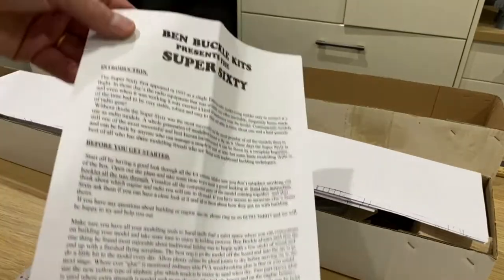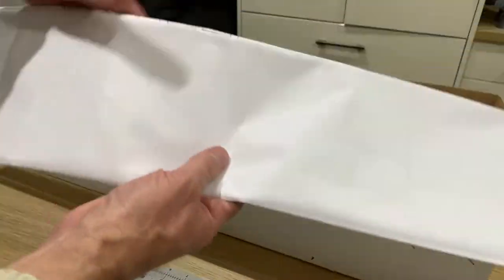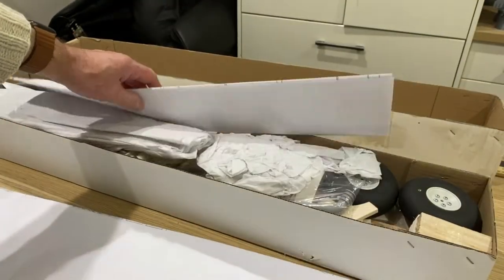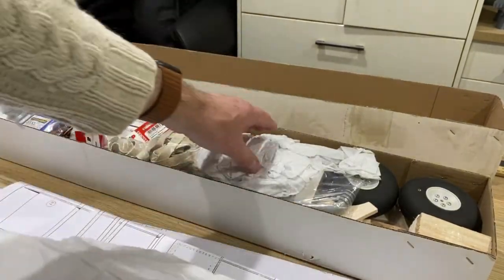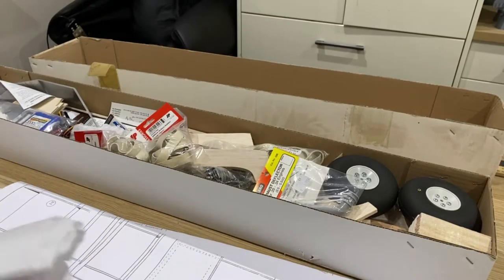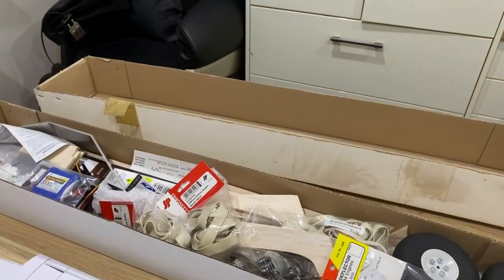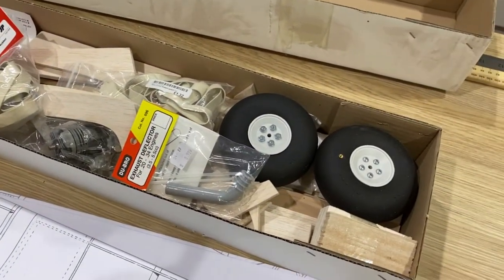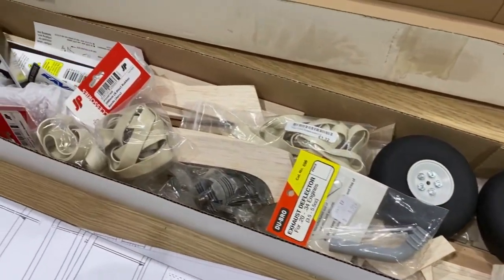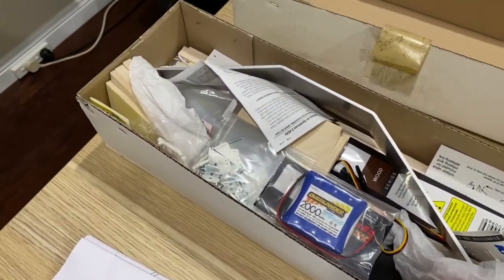We've got some instructions, these are the plans, and then in the box not only have we got the kit but we've got all the accessories that are needed to actually complete the model.